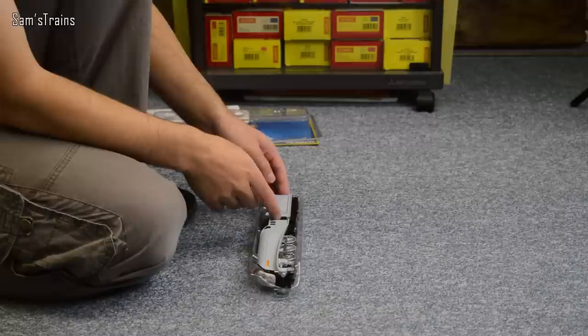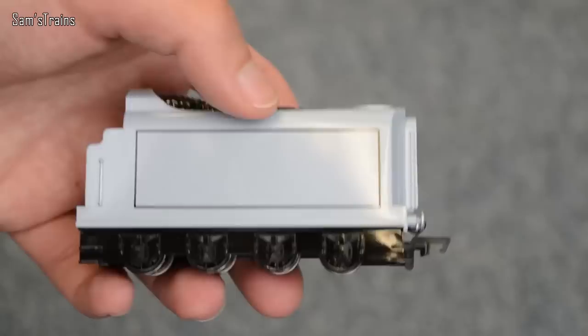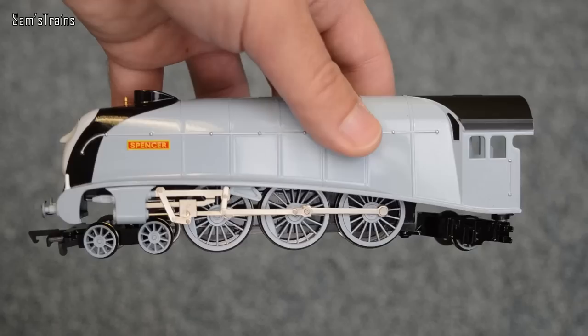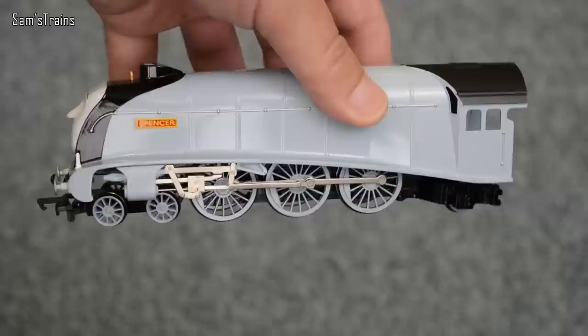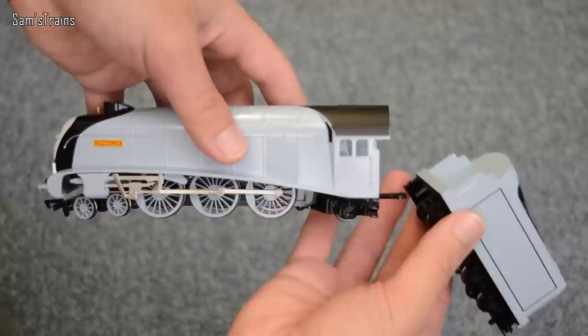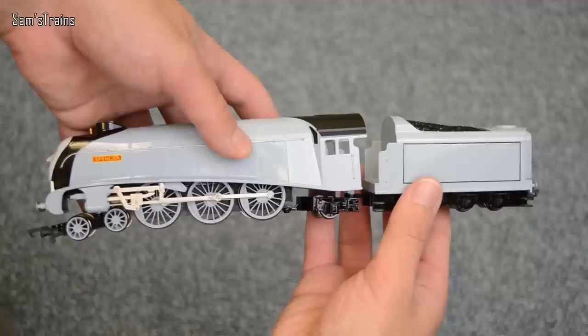Let's start with his tender, which is quite unusual looking. As you can see it's got metal wheels and it looks to be a fairly decent tender — it looks the part, really really nice. And of course I'm going to show you this in more detail later on. Spencer, who as I said is based on an A4, is quite interesting looking. He's got all the linkage rods and valve gear which looks great. And if I hold the tender with him you can see them both together. Awesome — here's a little bit of info on Spencer.